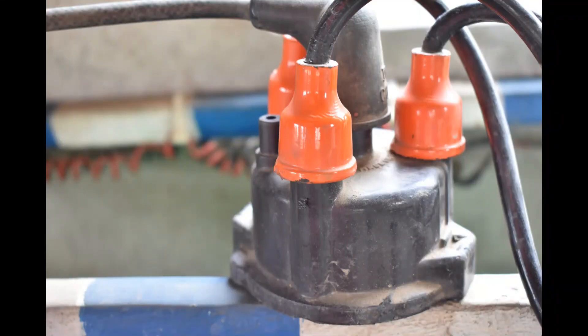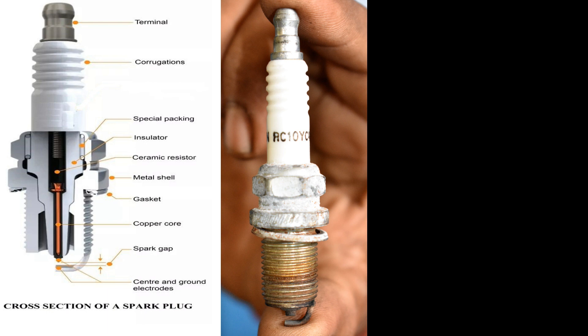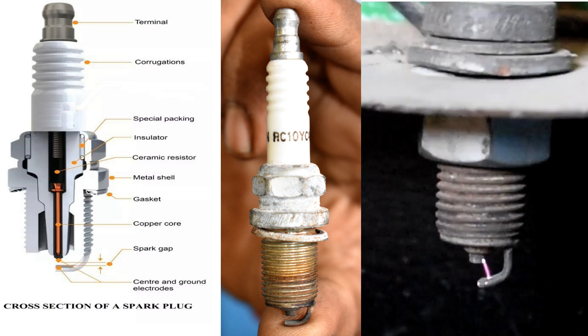The higher voltage reaches the terminal connector. Then you have a central electrode and a ground electrode. From the central electrode to the ground electrode, the spark is produced. In this area, we have the ceramic insulation.